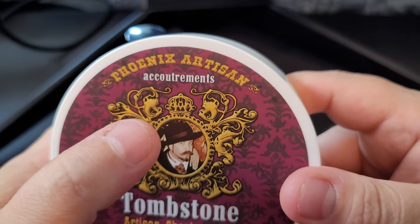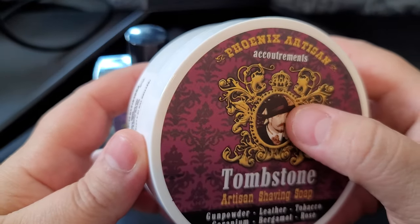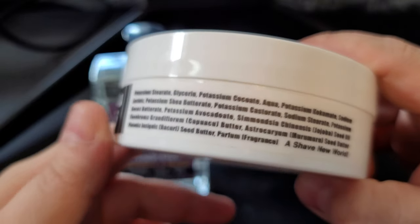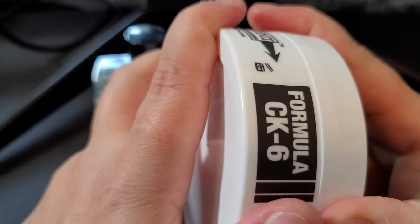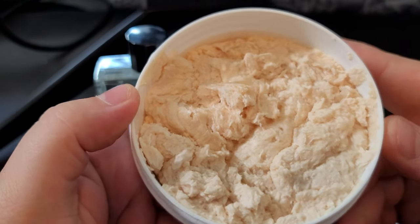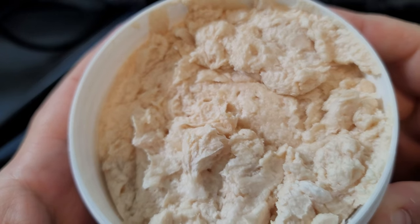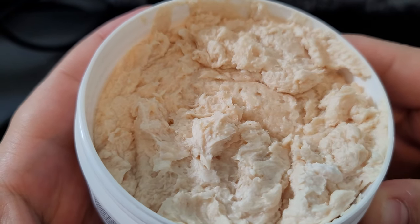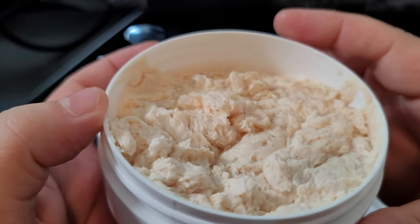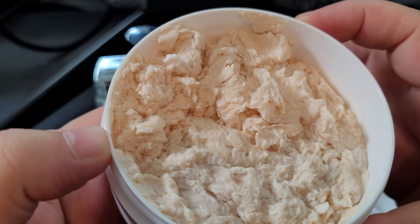There's a really nice design here - there's a crown, like crown king. I've got the CK6 formula, which is your standard tub from them. CK6 is a vegan base which has a ton of different butters, making the lather quite dense and beautiful. It's almost translucent in some areas, very white in color, with nice peaks. I call CK6 'canyons' because it looks like canyons - like the Grand Canyon out of Arizona.